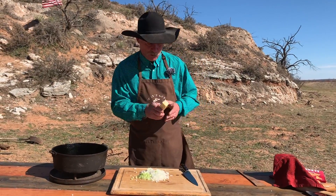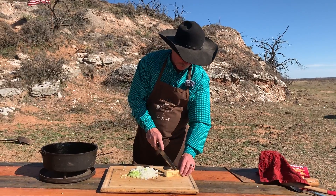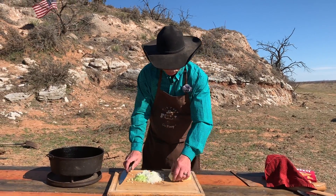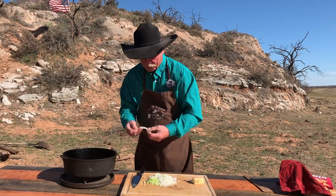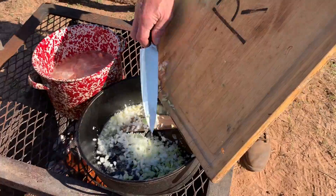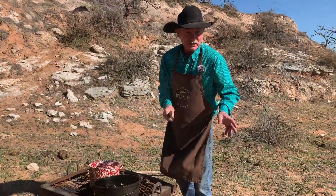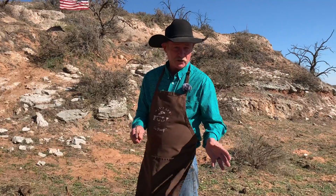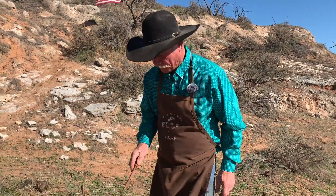We're going to take four tablespoons of butter — that's a half a stick of butter. I've got a 12-inch Dutch oven, we're going to put that in there and let the butter get good and melted, then we'll put in the celery and onion. If you're cooking this in the house over about medium heat, you're going to cook it five or six minutes until they get good and tender, and make sure you stir it pretty frequently.